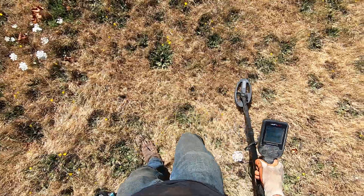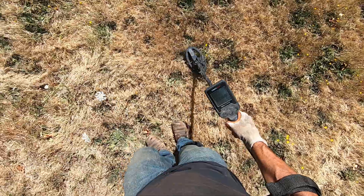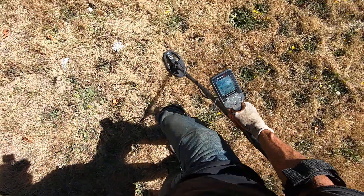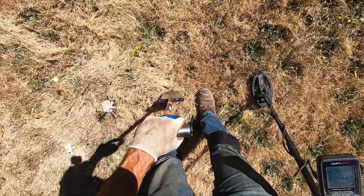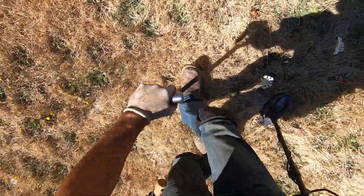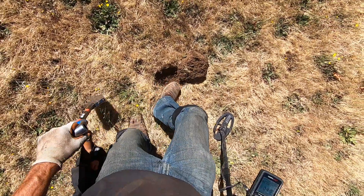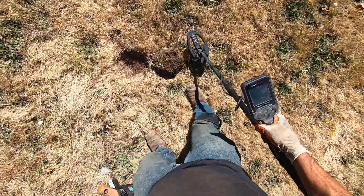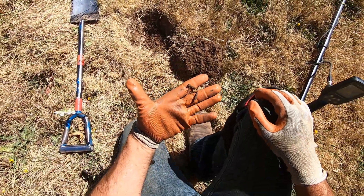That's junk, I can tell just by the sound of it. They sound too clean, right? I'll dig that up just to show you. It just sounds too clean, man - it's probably a cinched nail or something. There's gotta be some iron. There's a nail right there - a cinched square nail.